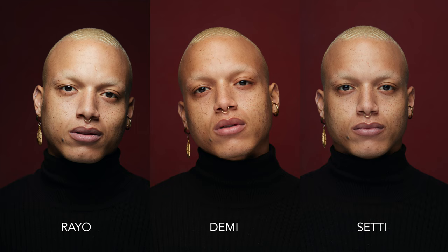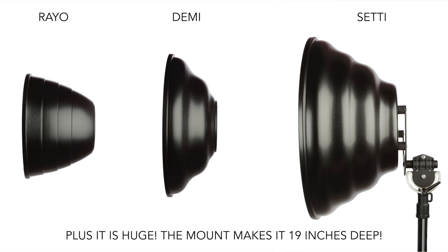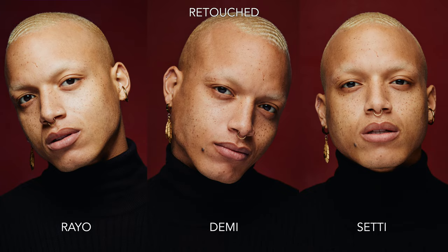I can tell right away which one is my favorite — I'd love to know which one you like most, so let me know in the comments. My favorite is the Demi. The Rayo, as you might have guessed from all my comments, is just a little too harsh, and the Seti doesn't really make much of a statement. The contrast from the Demi is really beautiful and I probably would have enjoyed my pictures a lot more over the last few years if I had owned it. I'm feeling a little buyer's remorse — Stephen definitely has a very beautiful beauty dish.